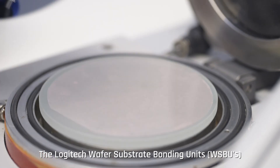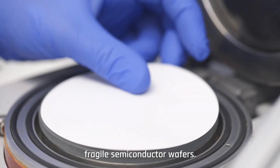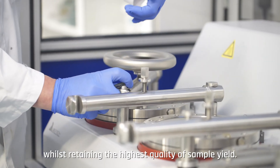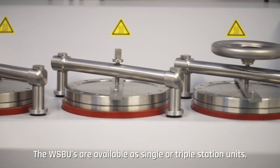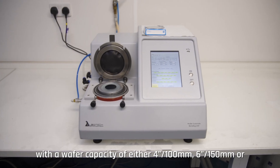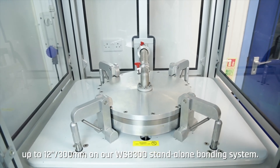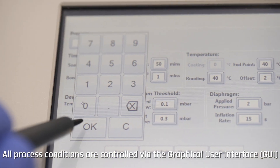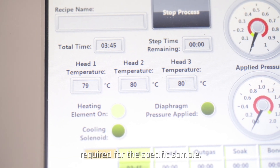The Logitech wafer substrate bonding units have been designed specifically for the bonding of fragile semiconductor wafers, minimizing breakage with these expensive materials whilst retaining the highest quality of sample yield. The WSB units are available as single or triple station units with a wafer capacity of either 100 millimeters, 150 millimeters, or up to 300 millimeters on the WSB 300 standalone bonding system. All process conditions are controlled via the graphical user interface, allowing users to set the bonding temperature and vacuum required for the specific sample.